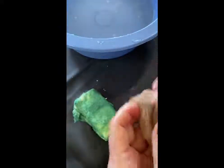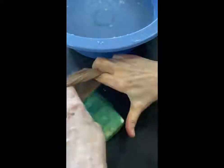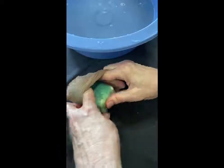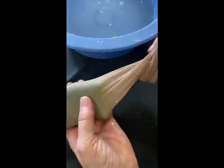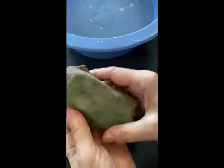Now I'll take my knee-high nylon, go all the way down to the toe, and put the soap all the way to the bottom. I'll tie a loose knot in it. If you wanted to, you could put another soap in and do them both at the same time. As you can see it's a little lumpy, but it will work itself out.